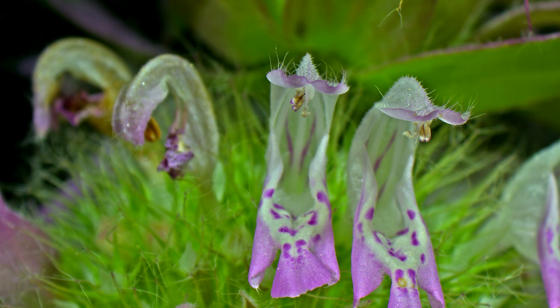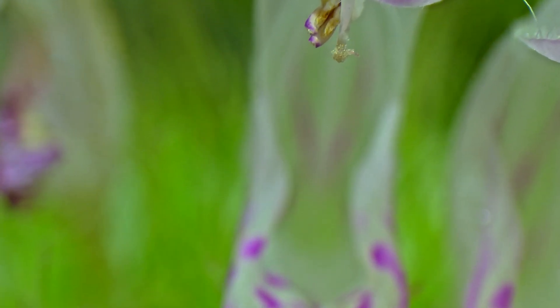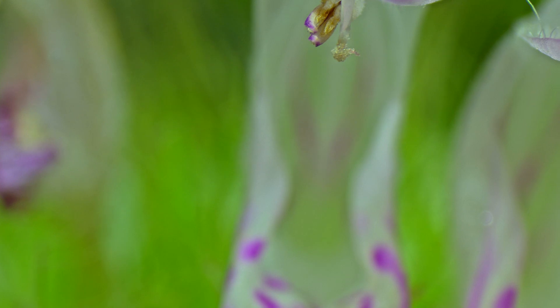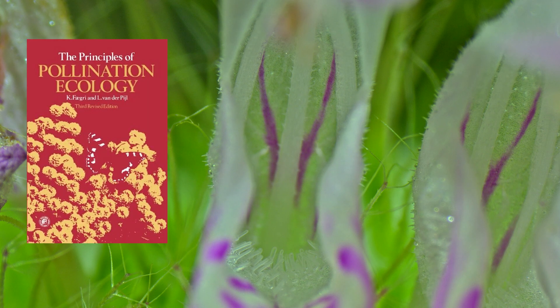Now we are going to take a look inside of the flower and talk about an overlooked structure that serves a huge ecological role for flower and pollinator relationships. These small bristle-like arrangements at the mouth of the flower are broadly called nectar guide trichomes.